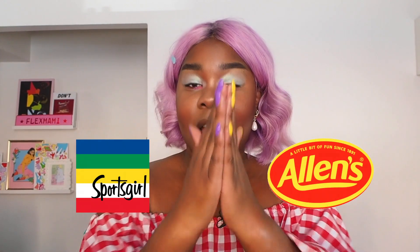Hello team, it's Flex. Welcome back to my channel. You've seen the title — it's not clickbait, it's real life. Dreams do come true. Sports Girl Beauty and Allens have come together and blessed us. Do you see this face? Do you see this blinding highlight? Allens and Sports Girl Beauty did that. So if you want to see how I achieved this look and catch my first impressions of most of the products in the new range, just keep watching.